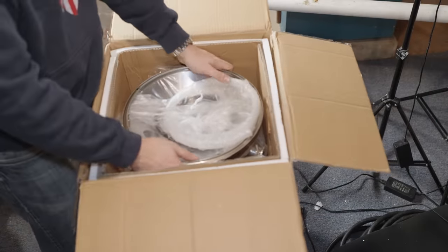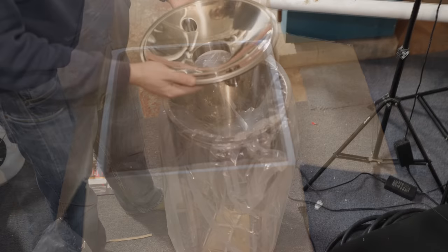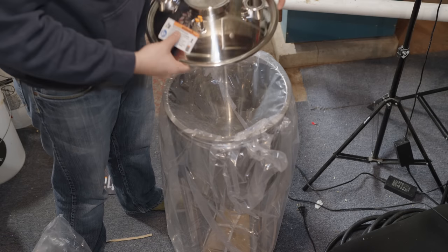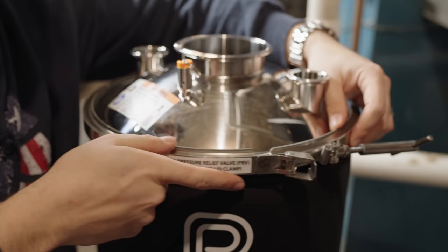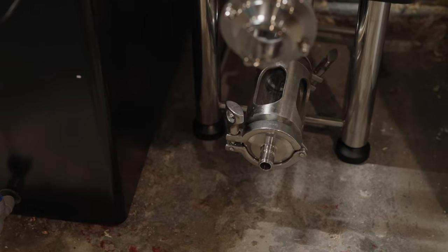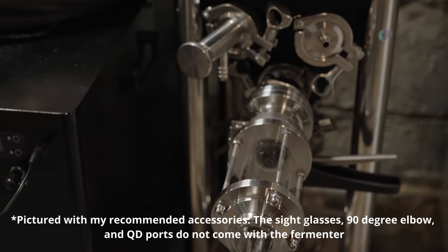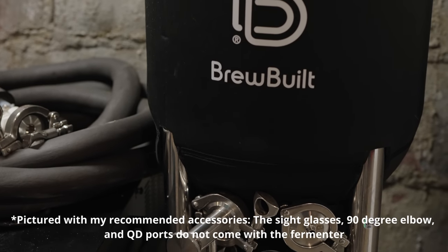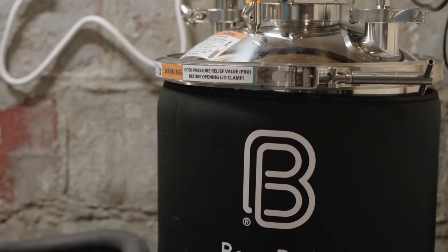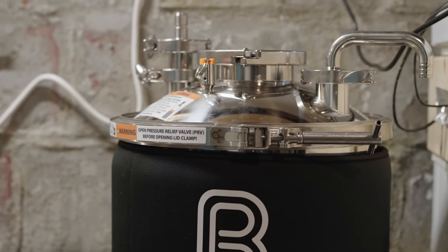The fermenter comes in one large box, pretty well packed overall. It includes the fermenter body with legs, a lid with a four-inch tri-clamp port and two one-and-a-half-inch tri-clamp ports, and a pressure relief valve set to 15 psi in the lid. It comes with a sample port, a two-inch butterfly valve, a blow-off tube, a thermowell, four one-and-a-half-inch tri-clamps and gaskets, one four-inch tri-clamp and gasket, and one two-inch tri-clamp and gasket.